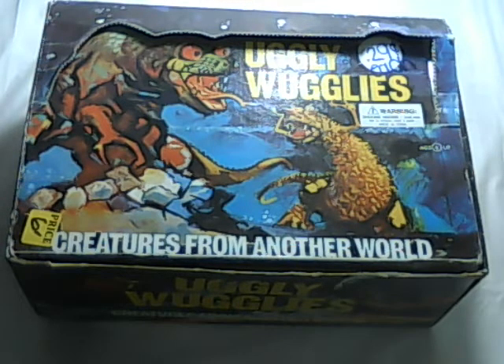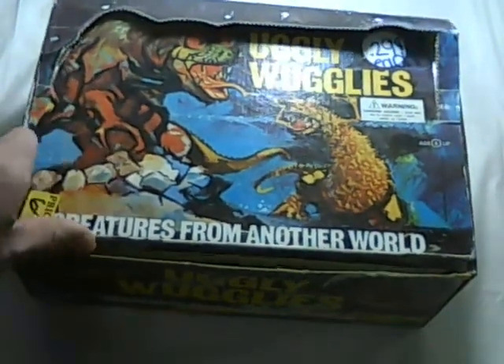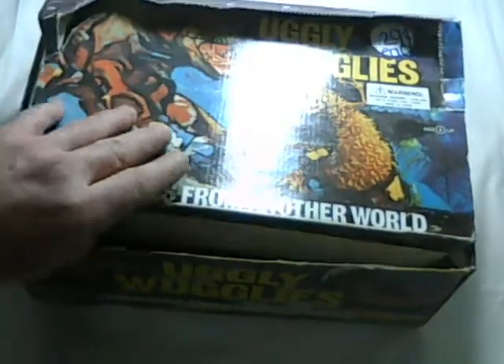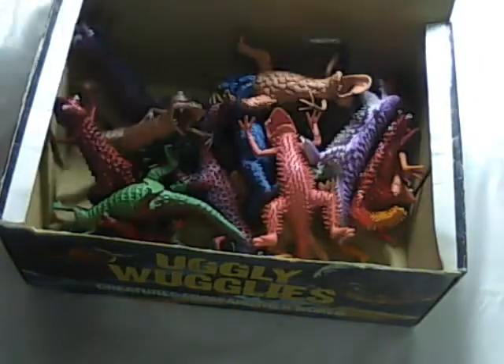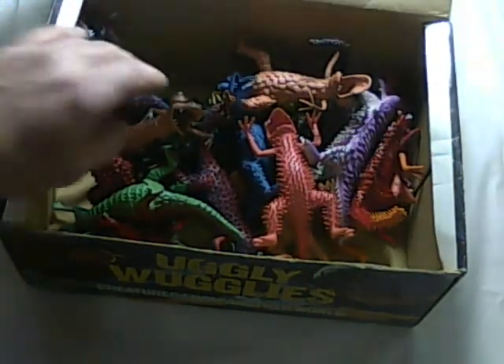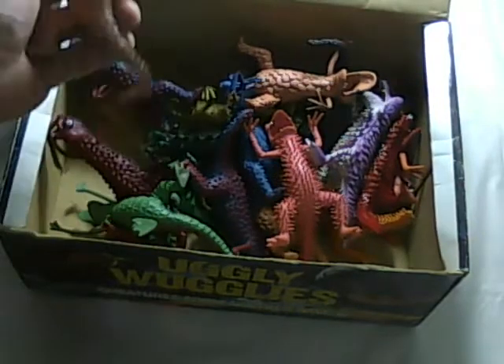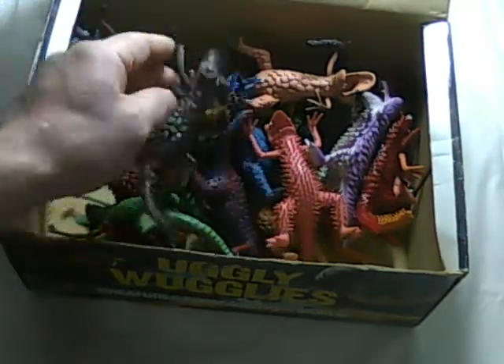I don't know much about these, but the box looked vintage to me. I think it's from the 70s. I wouldn't be able to swear on that because I don't know much about this toy, but it has a lot of creatures in here, all different ones.